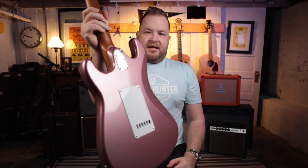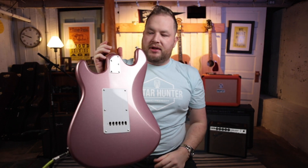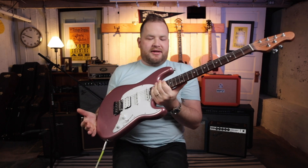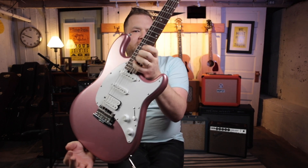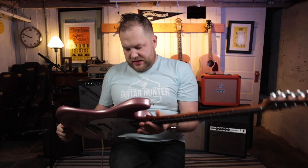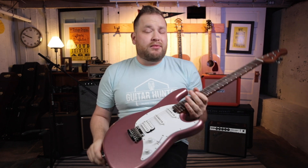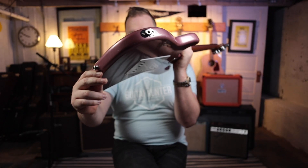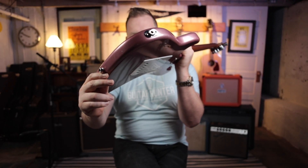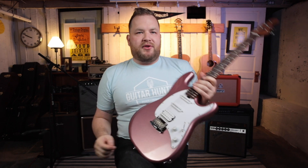Moving down on the back of the neck, there's a five-bolt joint on the neck, which is really cool. It also has a great carve and a great relief up here on the heel. So if you are a shredder, you can get your fingers all the way up there to the high frets. On the back of the guitar is a pretty standard tremolo cover. One of the things I really like is this in-pin jack — it's very robust, very tough. It's not going to come loose or wiggle and short out.